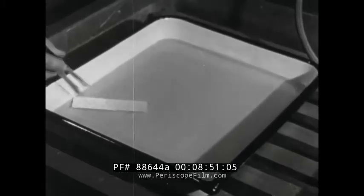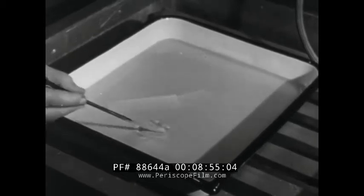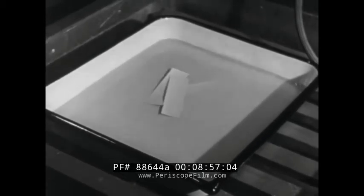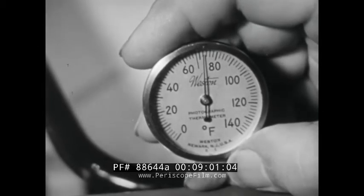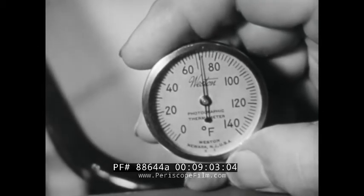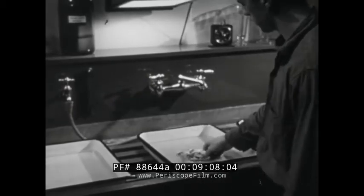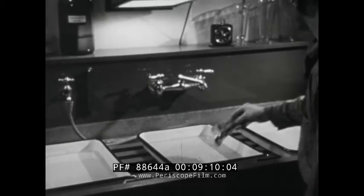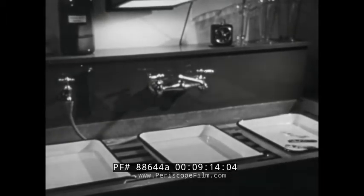Your test strips are developed to the time recommended for the paper and developer you are using. Remember the temperature of the developer should be 68 degrees Fahrenheit for best results. At the end of the development, the test strips go into the shortstop bath, then the fixer. Your inspection indicates that your estimated printing time of seven seconds is correct, and you can proceed.